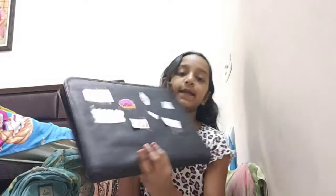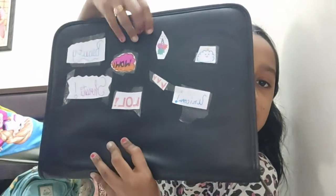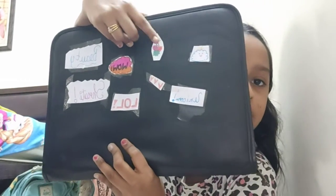Like that you can make so many stickers, like how I made. I put my name, I wrote 'beauty,' I wrote 'unicorn.' This is what I did. Like that you can make them.